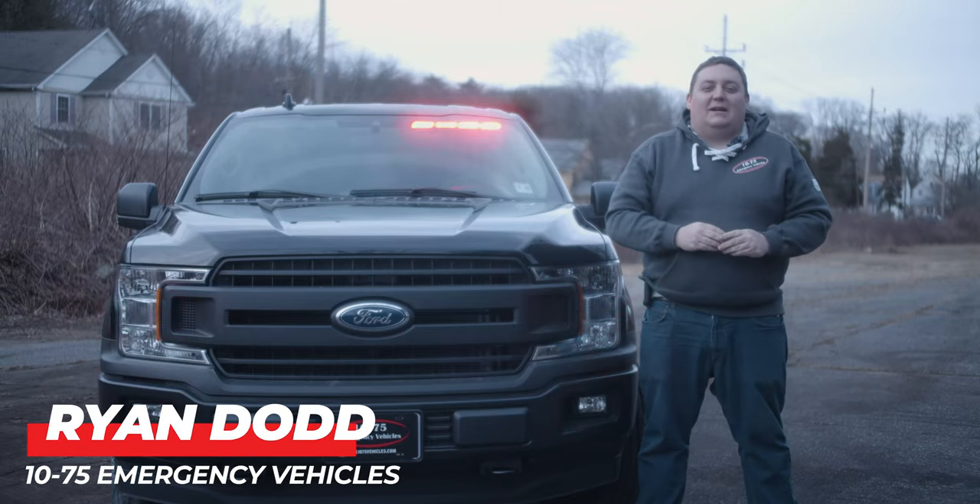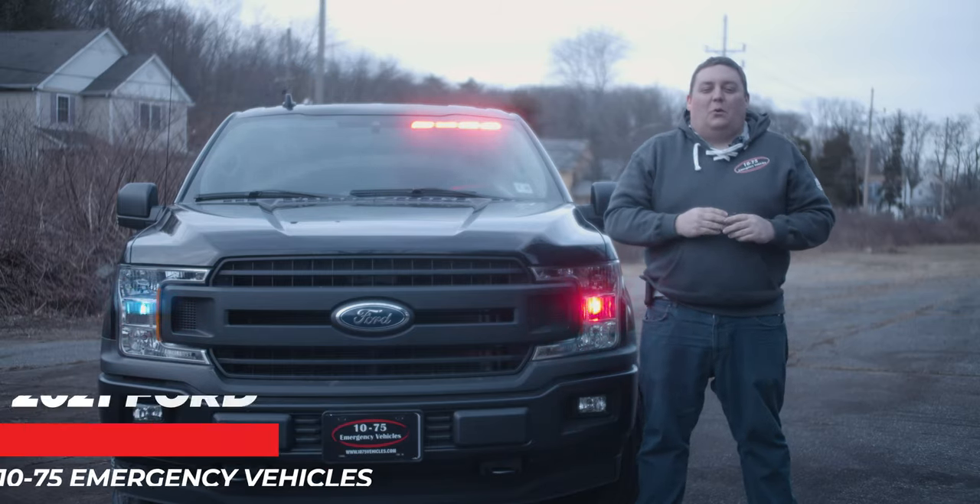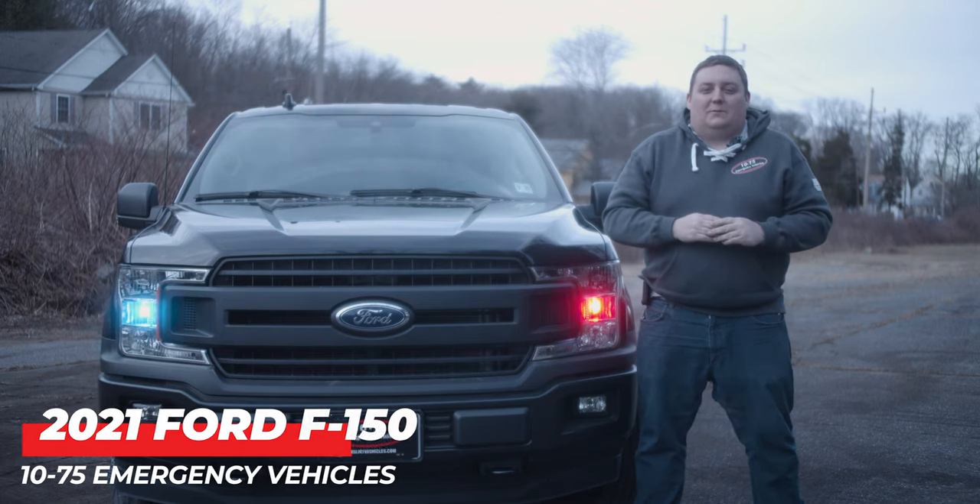It's Ryan with 1075 Emergency Vehicles. Come check out this week's build showcase showing this 2021 Ford F-150 law enforcement vehicle.